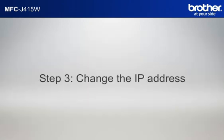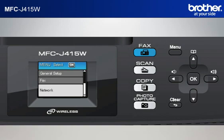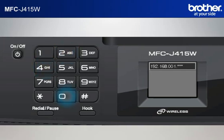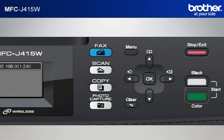Step 3: Change the last three digits of the IP address to 240. Press Menu, scroll to Network using the up or down arrow button, and press OK. Scroll to TCP/IP and press OK. Scroll to IP Address and press OK. Move the cursor to the last three digits using the right arrow button, input 240 from the keypad, and press OK. Press Stop.